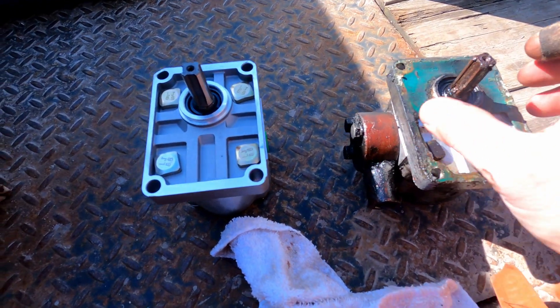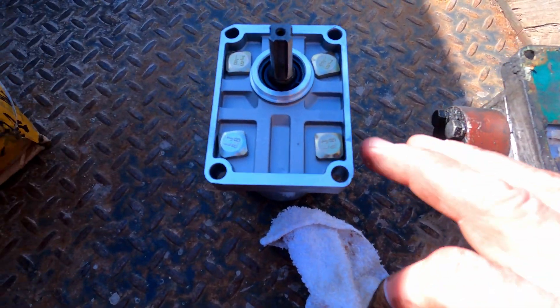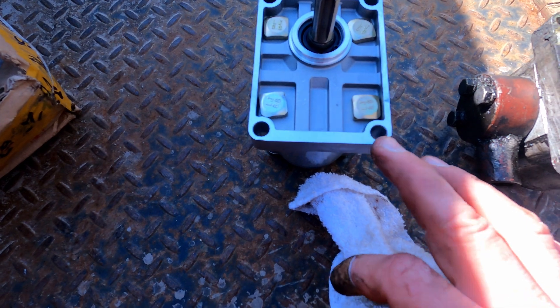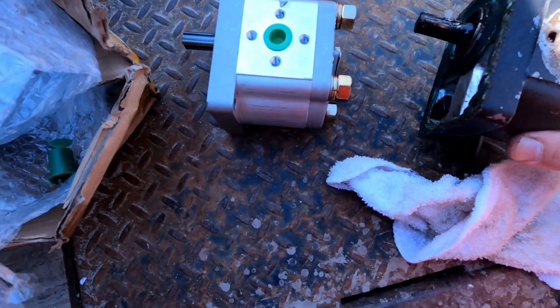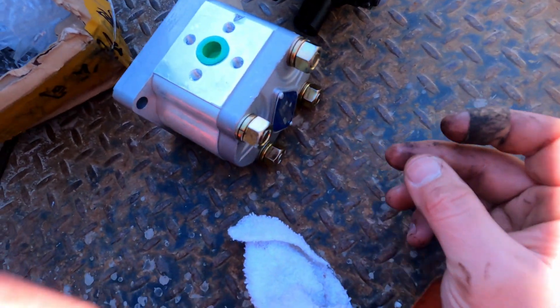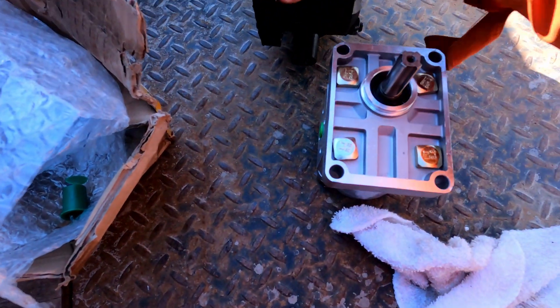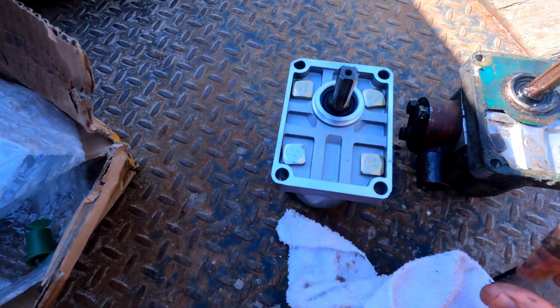There she is. Luckily this old one looks pretty similar to this one — not quite identical, to be honest, but it's pretty close. I don't have a different one to put on, so this is what we're gonna use.